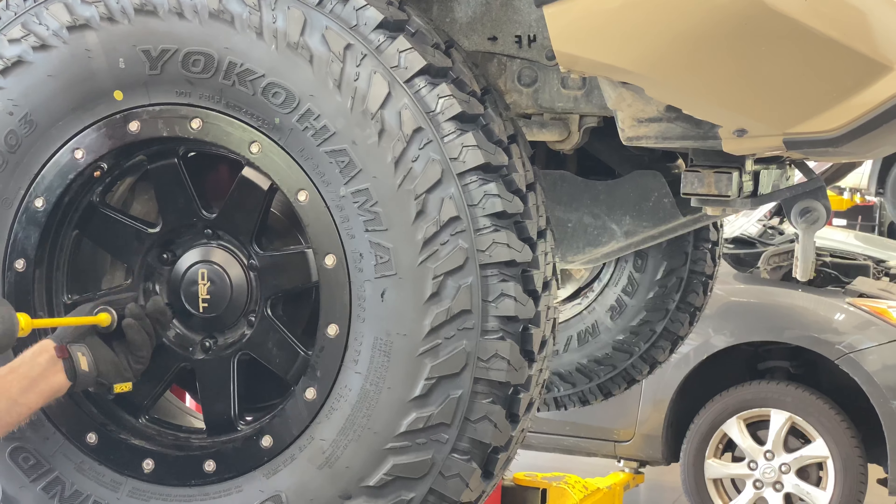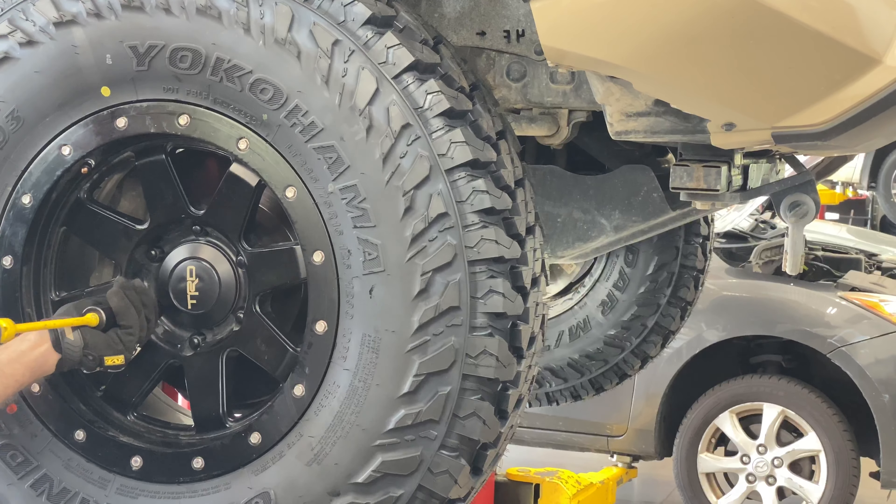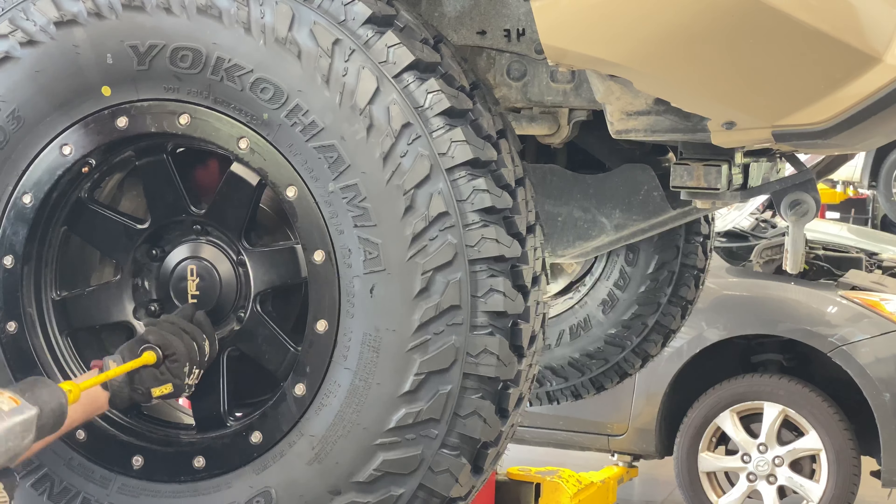Hey, this is Brian from Toyota Overlanders. We are at NTB today getting some new tires installed. Let's go inside and check out what they're putting on.